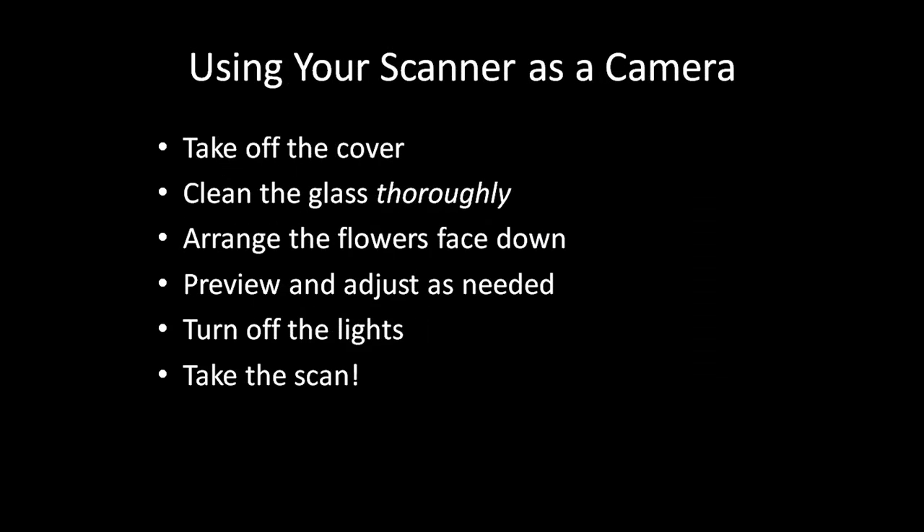To use your scanner as a camera, totally remove the cover. Be sure to clean the glass very thoroughly, because any stray dust or pollen will show up on the resulting image.